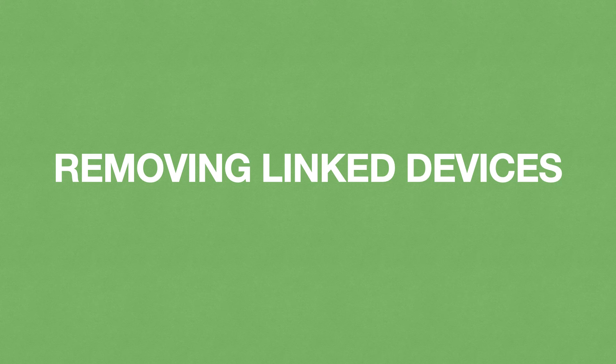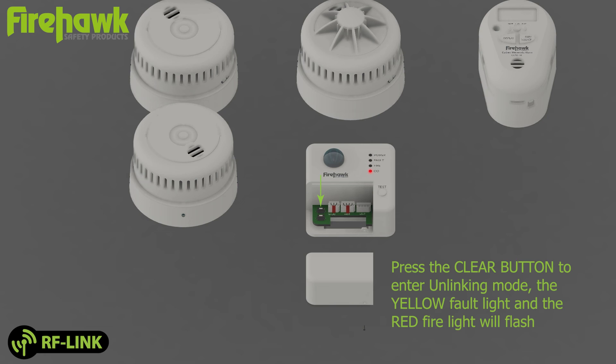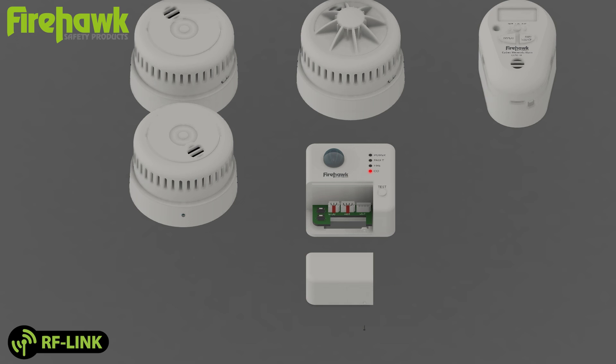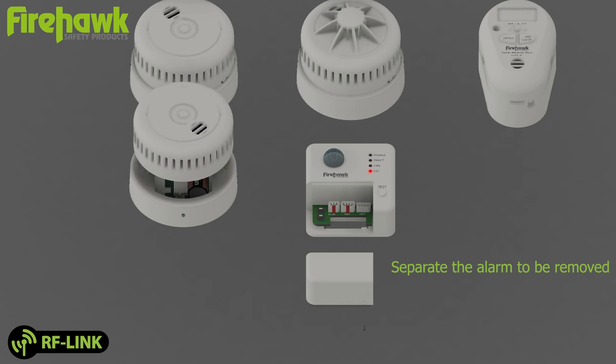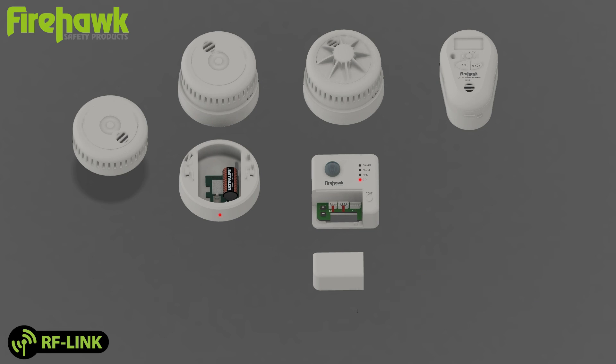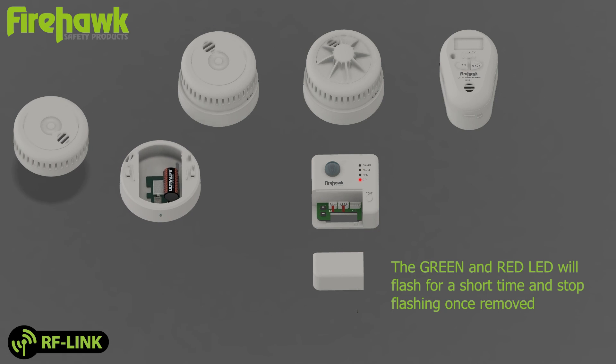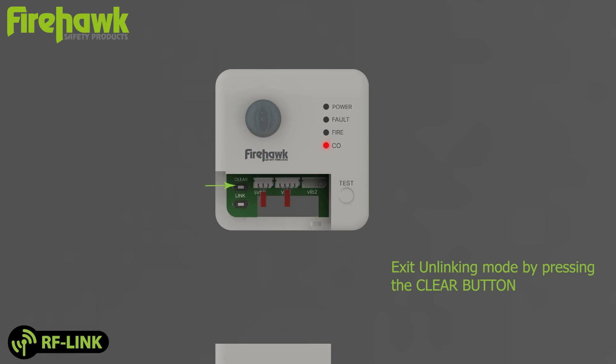Remove linked devices: press the clear button to enter unlinking mode — the yellow fault light and red fire light will flash. Separate the alarm to be removed, then put the device into linking mode by pressing the RF button. The green and red LED will flash for a short time and stop flashing once removed. Exit unlinking mode by pressing the clear button.